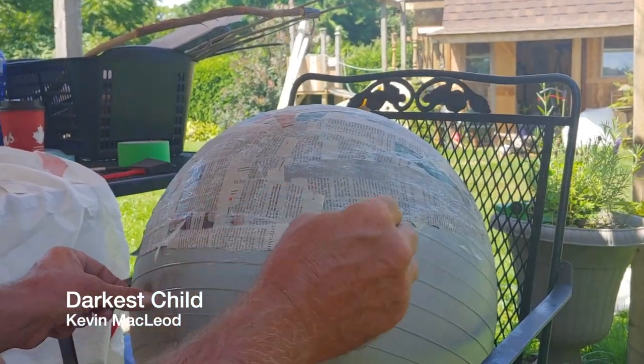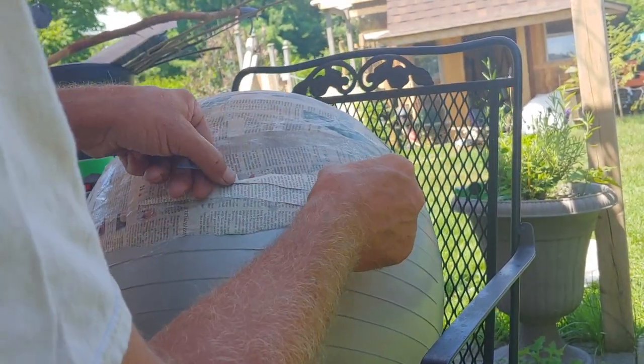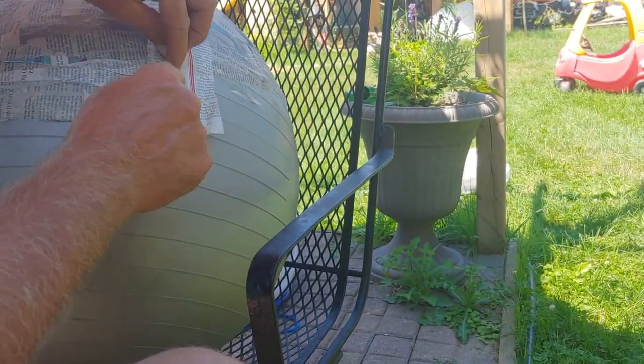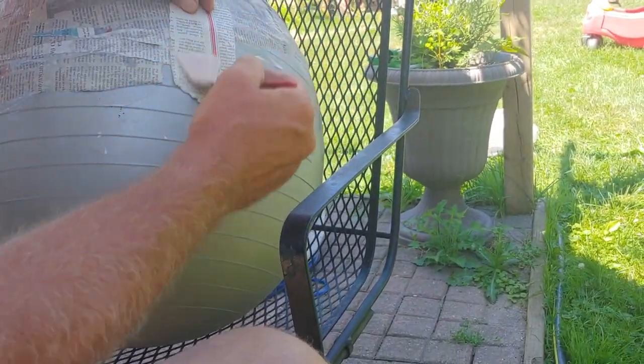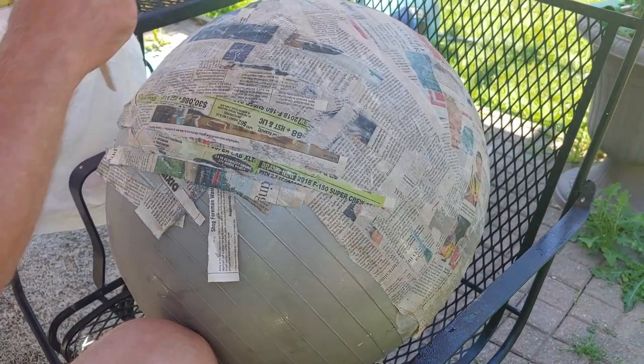It's just paper mache on top of an exercise ball — just layer over layer over layer. I made sure to spray the exercise ball with Pam so that the paper wouldn't stick afterward. It's just a matter of getting comfortable and doing layer over layer.